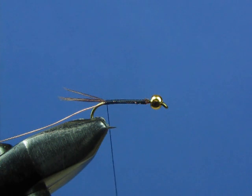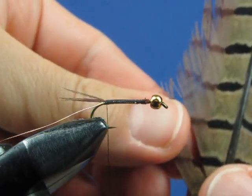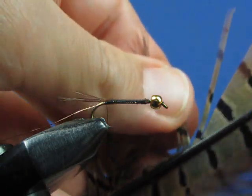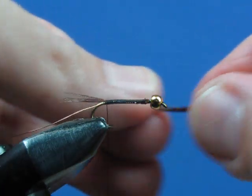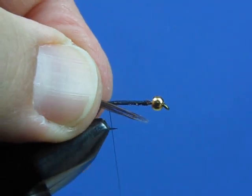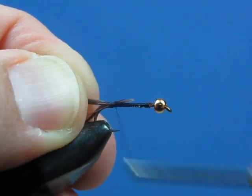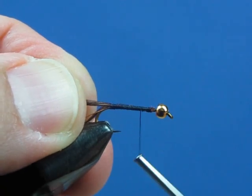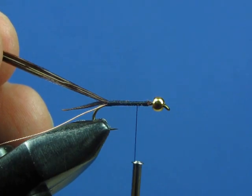Now we're going to make the body of this fly, which is again just pheasant tail fibers. Pull off a few more — maybe six or seven fibers, a small bunch. Stroke them up perpendicular so you can get in to cut them off, then clip the bunch off with your scissors. You're going to tie these in by their tips right at the bend of the hook. For making the body, try to get fibers that are a little bit longer, because you're going to wrap these around the shank of the hook — that length will make wrapping the body easier. Bring your thread up to a point about a quarter to a third of the way back from the eye of the hook.